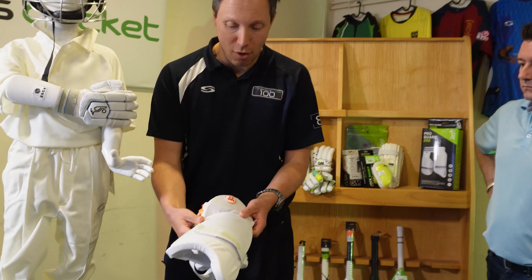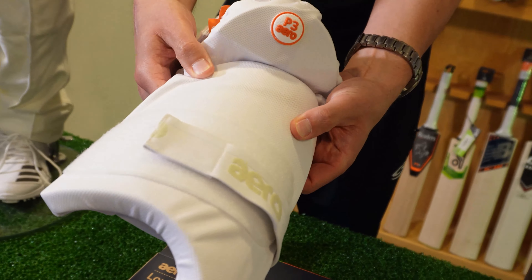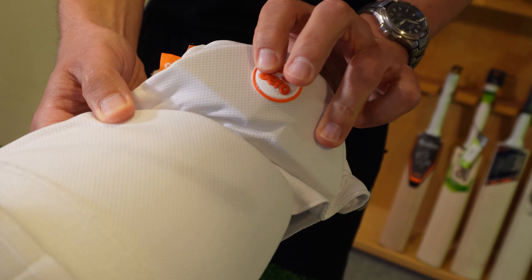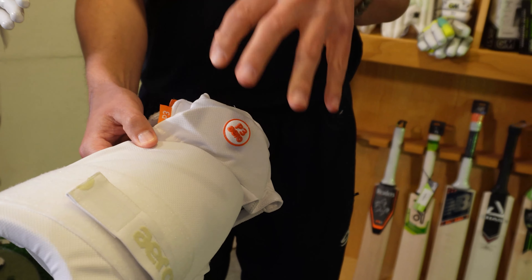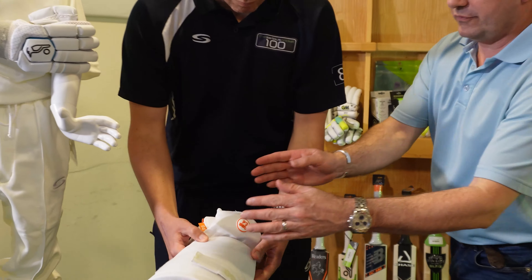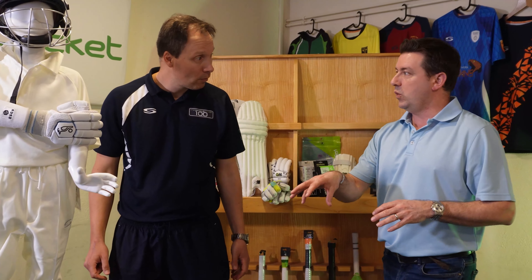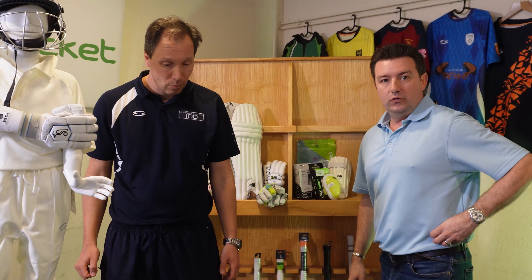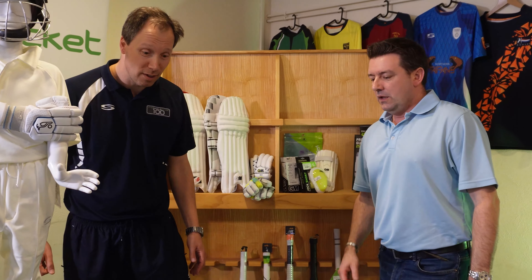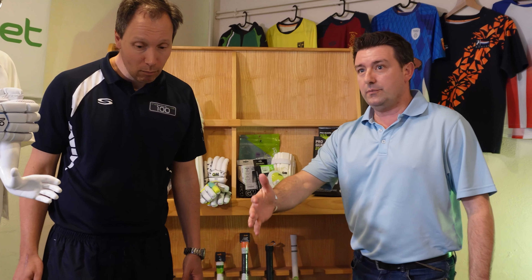On the front thigh you've got a particularly strong thigh pad with good foam density, and at the top you've got a two-piece section which is quite flexible and sits up on the hip. So you're getting a lot of body parts covered. Traditionally with thigh pads you'd just have one pad with a strap around, but here you're getting almost three pieces of protection in one unit. That extra bit on the hip offers really good protection because that's quite a bony part of your body.